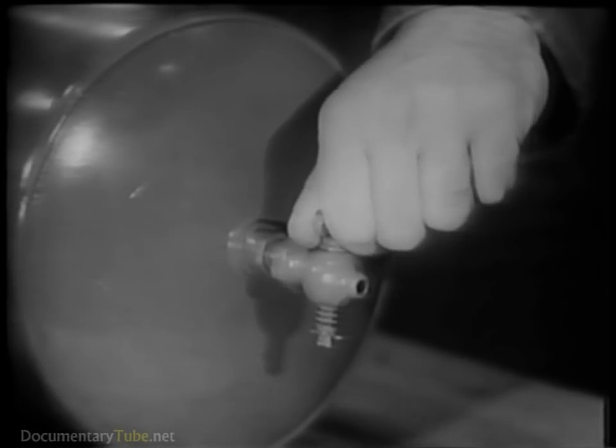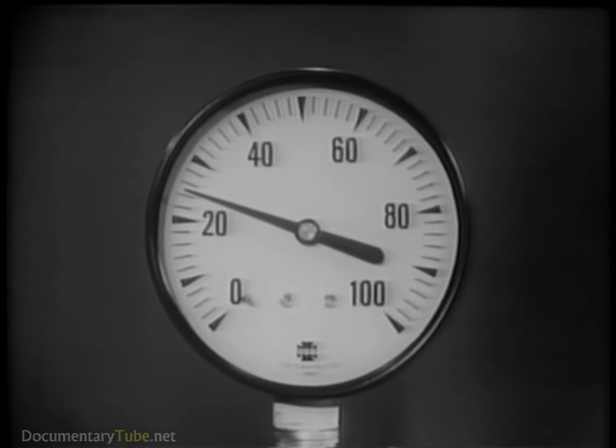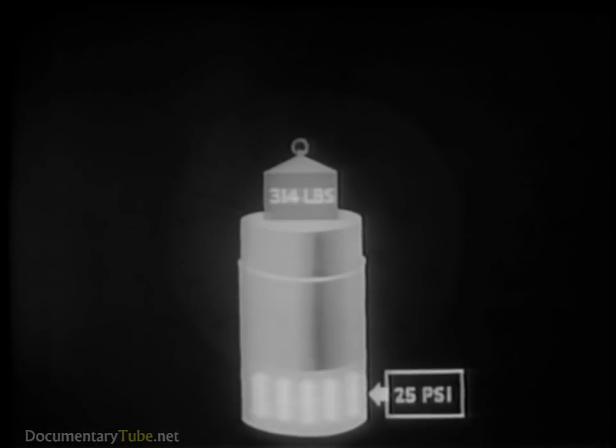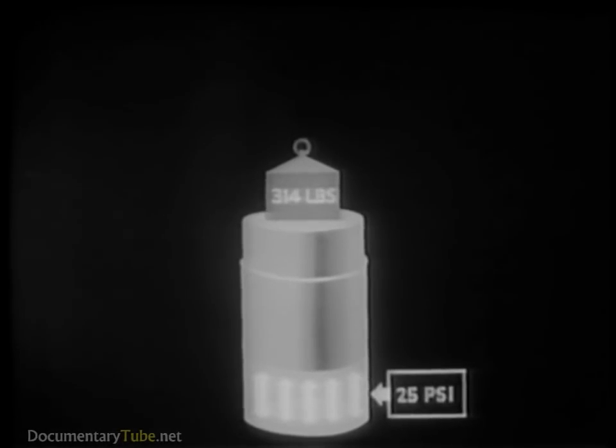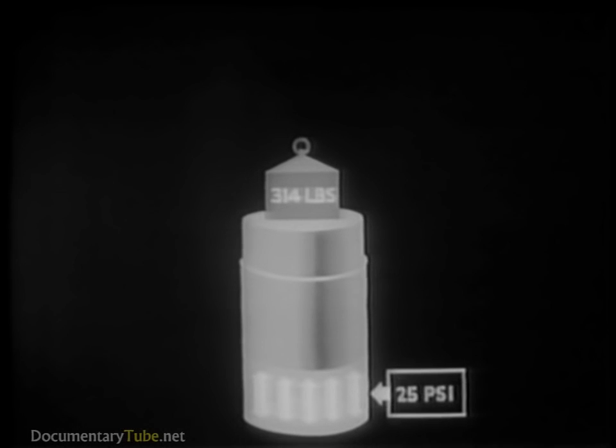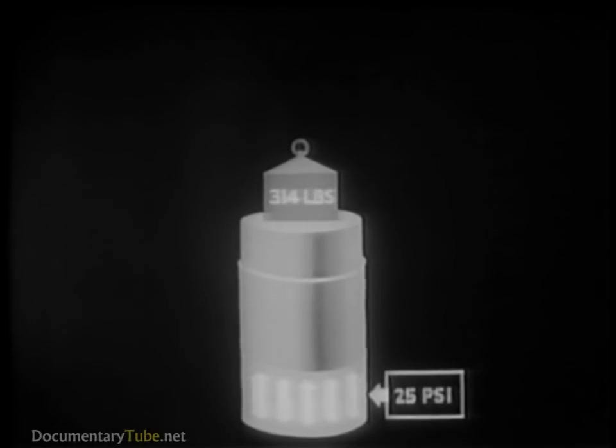When the petcock is closed, the pressure remains constant — in this case, 25 pounds per square inch, the usual pressure in an automobile tire. This pressure can best be appreciated by showing its equivalent in weight, as demonstrated with this piston and cylinder sketch. 25 pounds per square inch of air pressure is exerting enough force on the bottom of the piston to support a total weight of 314 pounds.